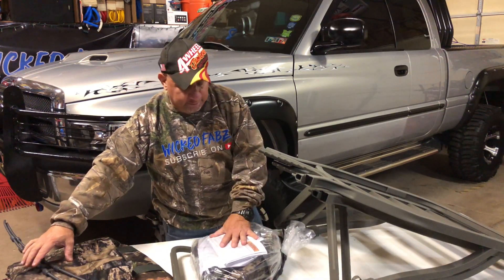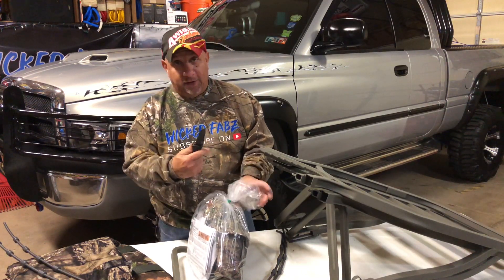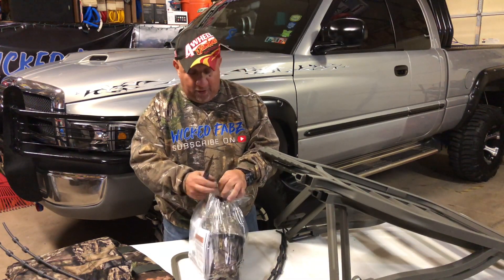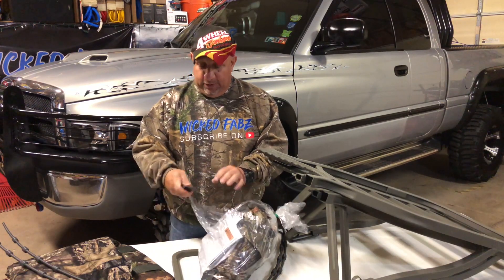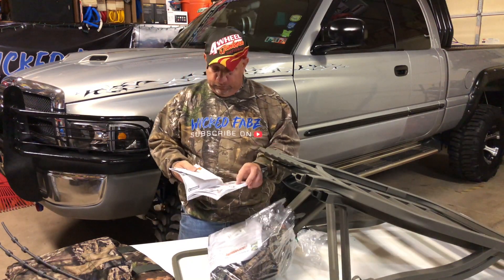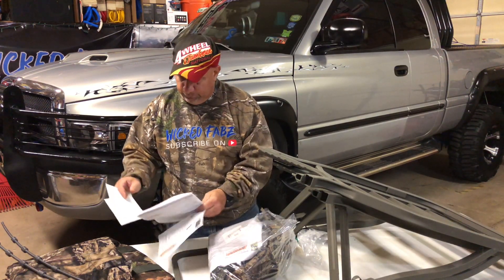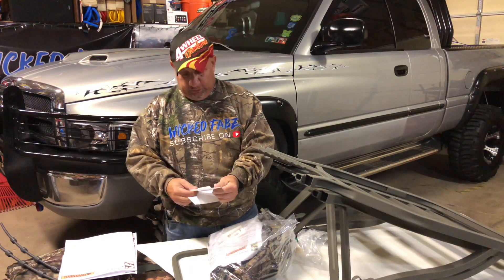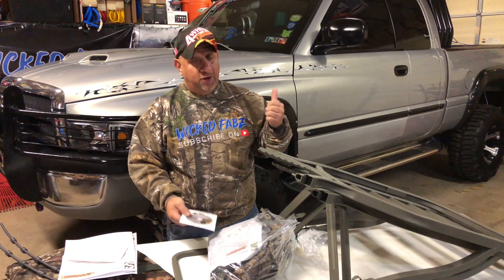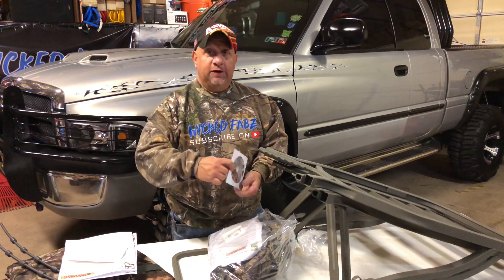I'm going to open this up real quick and show you what's all in here. Let me get my trusty SOG knife out — SOG is not sponsoring me for this, but SOG if you'd like to give me a call, maybe we could work something out. Inside the bag you have the instruction booklet, looks like a Summit sticker — maybe we'll put that on the project truck — and looks like we have a tree stand safety video.